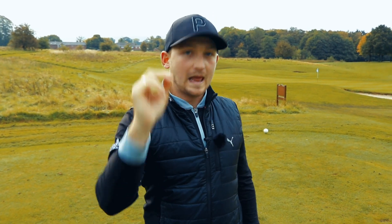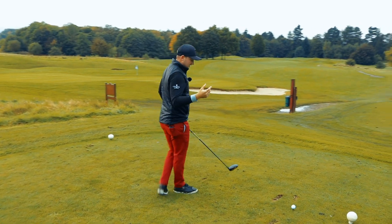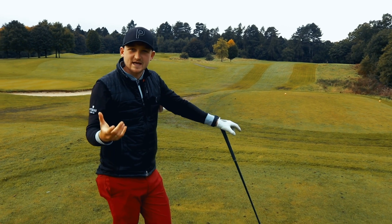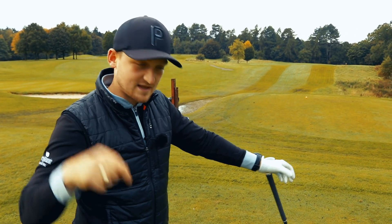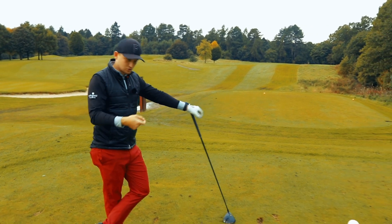Yes, you did hear me right. This is something that I did with a student last week, and I thought I've got to share this with you. Robbie plays off five, and this is the change that we made to improve his strike with the driver. I want to break it down into two stages, and we made it as one in his head, because that's a little bit more simple to take out on the golf course. We're going to flip between the images from the lesson and me talking through it right here, because it's really important to understand this is coming from a very good golfer who struggled with this situation.